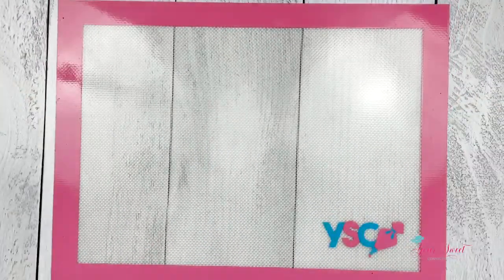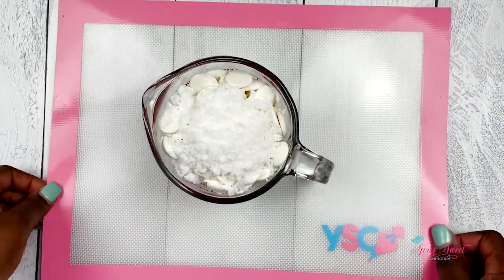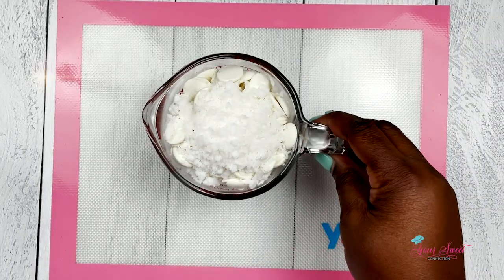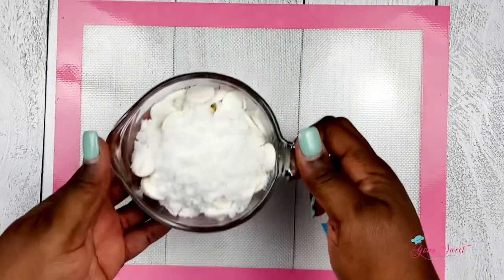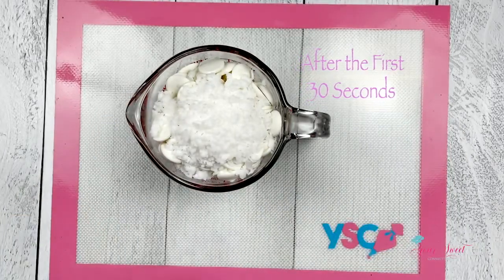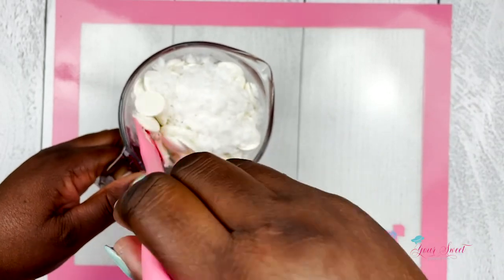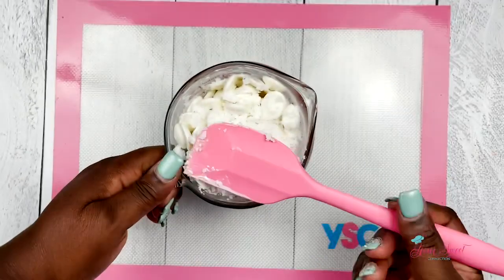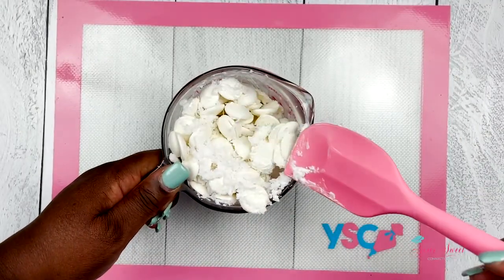Let's get started with melting our chocolate. Here I have 16 ounces of super white Merkins chocolate and 2 tablespoons of Paramount crystals on top. We're going to melt this for 30 seconds. After the first 30-second interval, you want to take your spatula or spoon and mix around that chocolate. This will help to prevent any burning while going through the melting process.